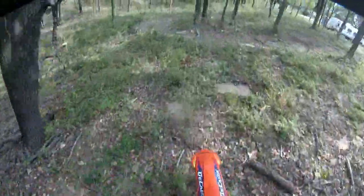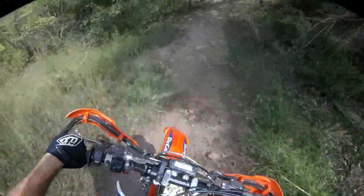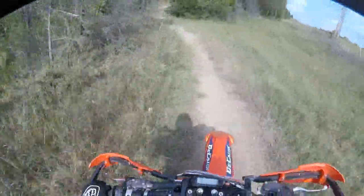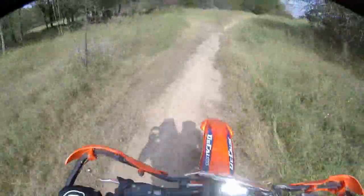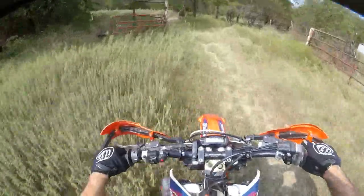Haven't decided the exact path yet - kind of want to get off the existing stuff and make our own. As you can see, kind of down here there's a little bit of a clearing. We're going to run into these woods and figure out how to swerve through here. Hopefully we can get it mowed, but if not we'll just let the quads beat it down. I can't resist jumping that thing.